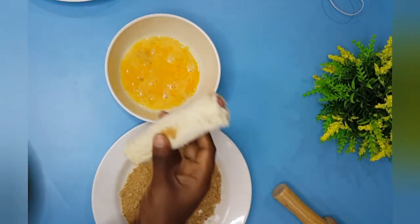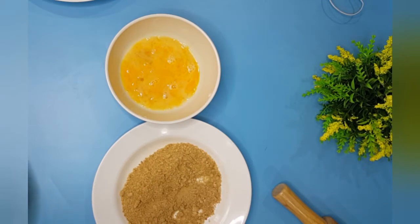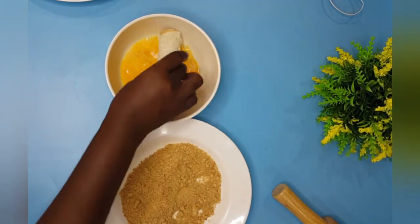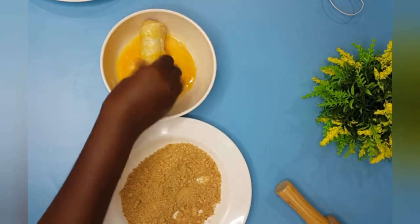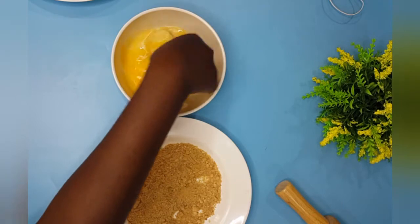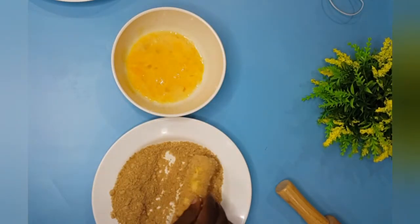Afterwards you're going to egg-wash your bread roll — put it in egg. What I have beside it is biscuit crumbs. I decided to try out biscuit crumbs because I was already using bread, so I didn't just want to use bread crumbs. Trust me, it came out really really well. Just dip it in your egg and then dip it in your biscuit crumbs.